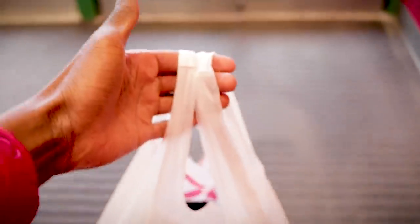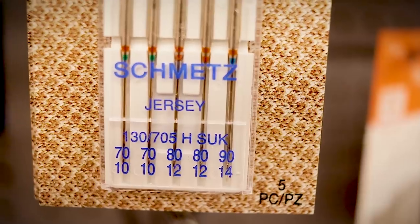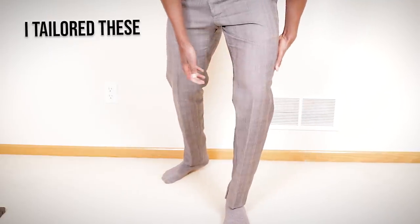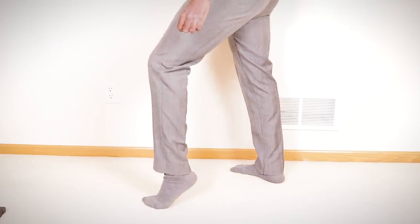I chose these pants for a very specific reason aside from the fact that they were super cheap. Tapering and slimming these pants is going to be exactly like tapering and slimming a pair of dress pants — to a tee, there's really no difference at all. The only differences you'll run into are the type of needle, the type of thread, and the fact that the crease in the middle of your pants will shift left or right once you taper them because you took fabric off one side.